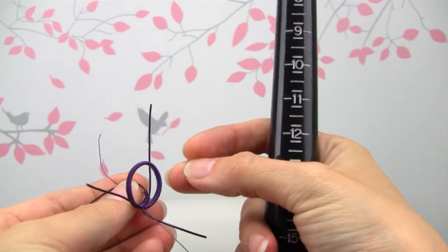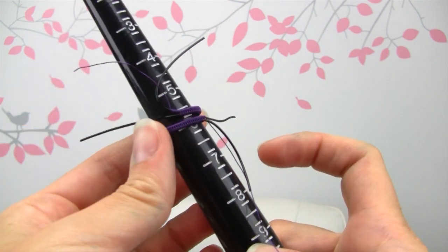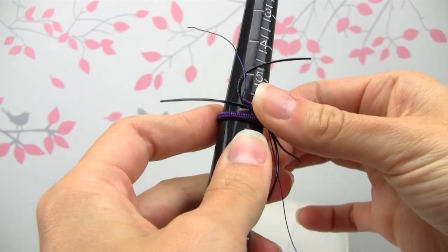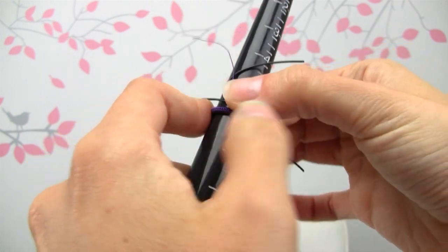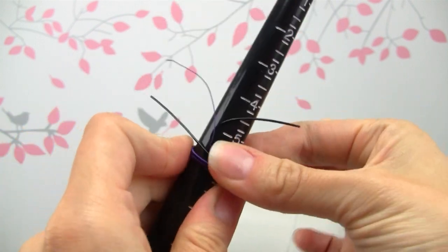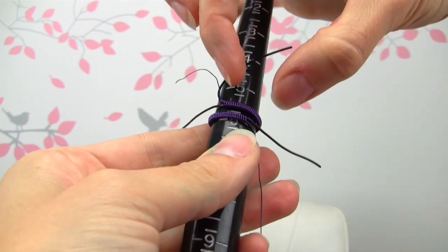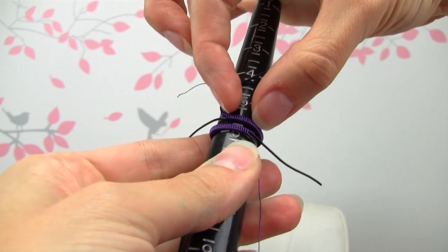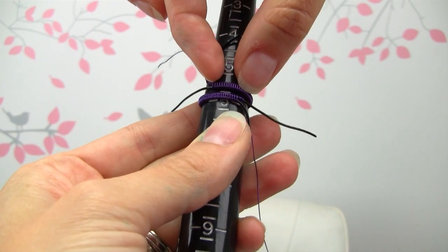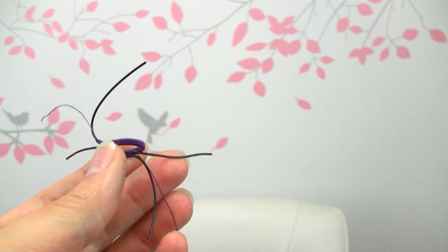Once yours is getting quite long you want to bend it around either a ring mandrel or something round — even just a chapstick tube should work well. This is an adjustable ring so you just have to get it roughly similar to the size that you need, but it doesn't have to be the exact right size. You want it to have a little bit of an overlap, probably like a centimeter or so. It doesn't have to be exact, you just want it to overlap a little bit.